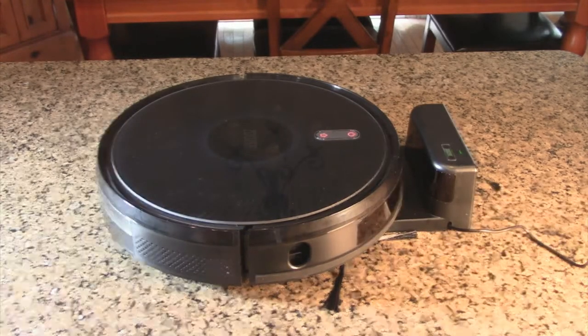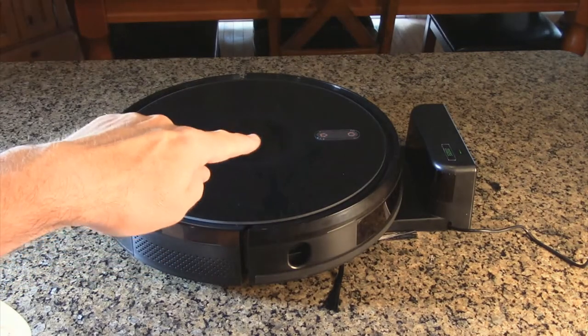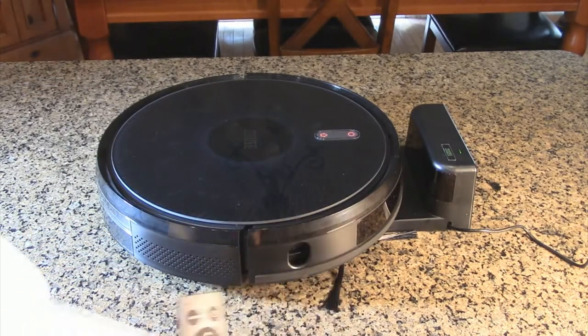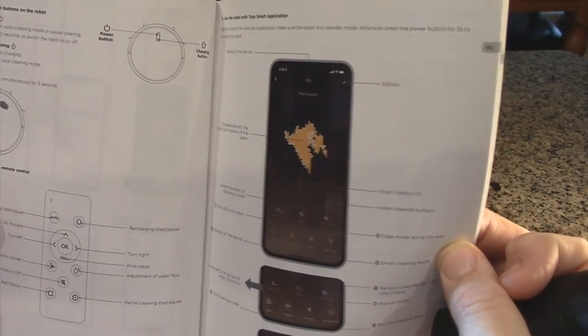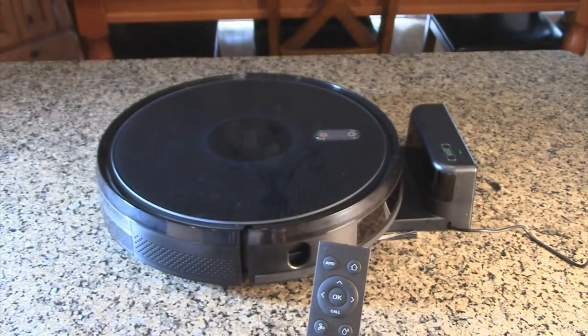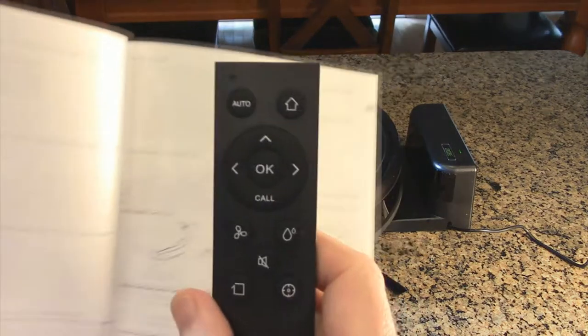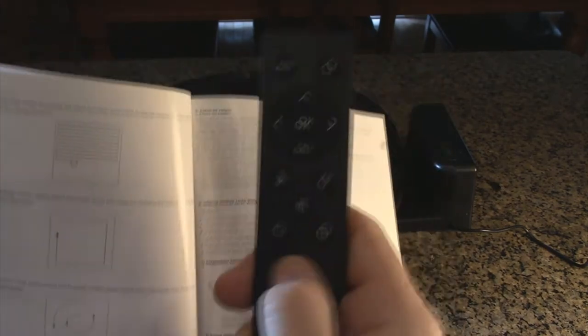Now we'll let it charge — it'll be breathing while charging. The manual talks about using the unit itself, the remote, or the app to control it. On the robot there is a home button — holding it down starts cleaning, and holding both buttons does a Wi-Fi reset. After about two and a half hours it fully charged and went to solid white. The auto mode does a back-and-forth pattern, which is the most common.